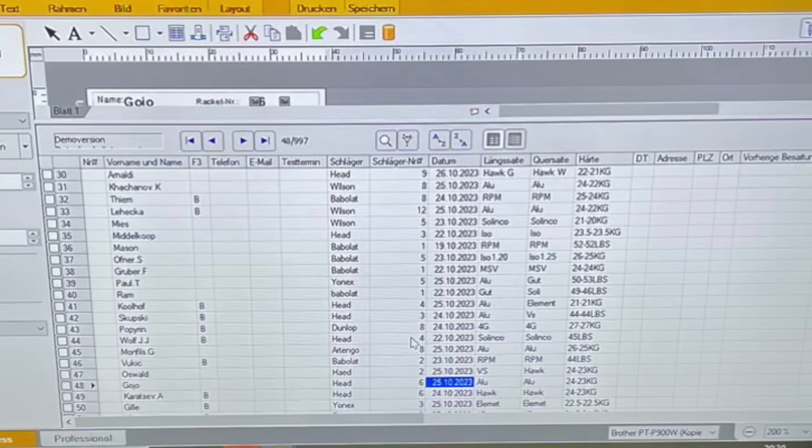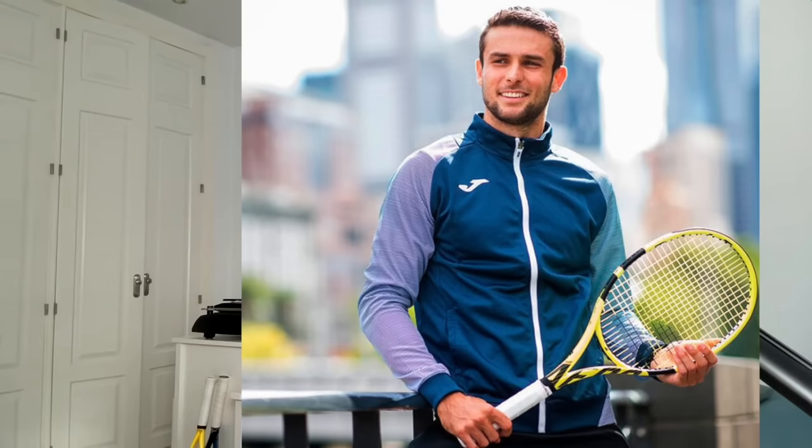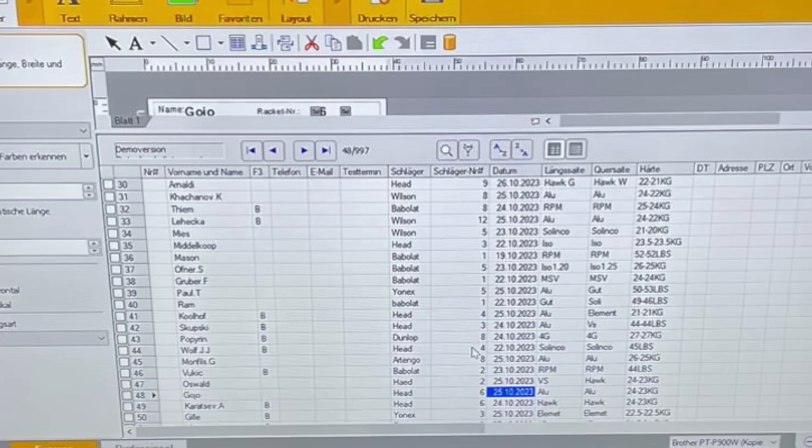Vukic uses what looks like a Pure Aero VS — an older VS — strung with RPM Blast Rough Yellow in the mains, which is what Auger-Aliassime used to play with. String tension is pretty low at 44 pounds. Filip Oswald uses a Head Gravity Pro with Babolat VS Touch natural gut at 24 kilos in the mains — 53 pounds — and Head Hawk at 23 kilos in the crosses, 51 pounds. That's a nice setup.